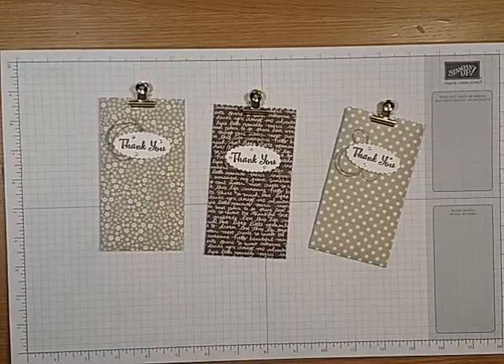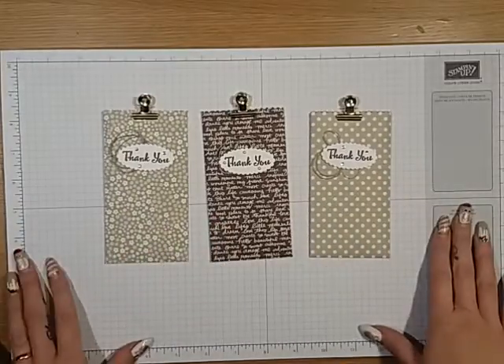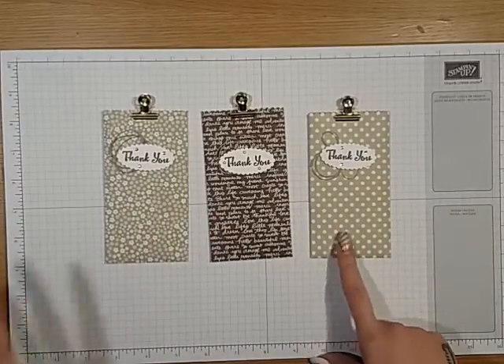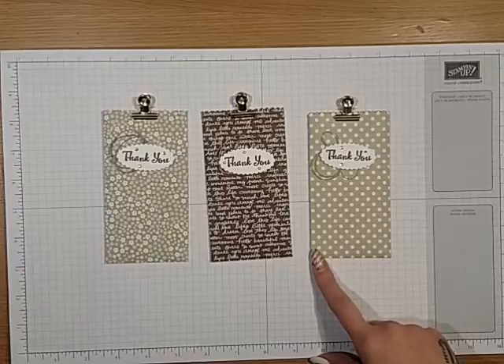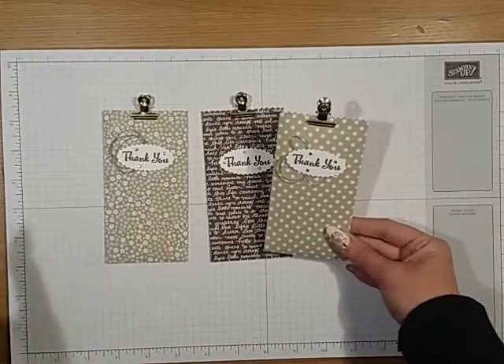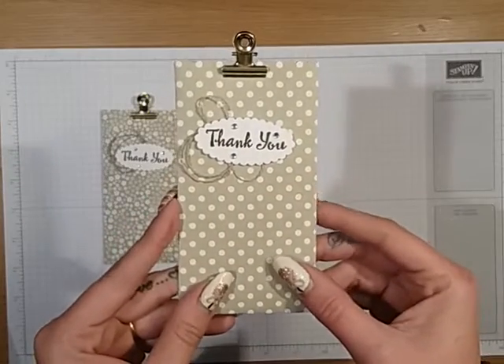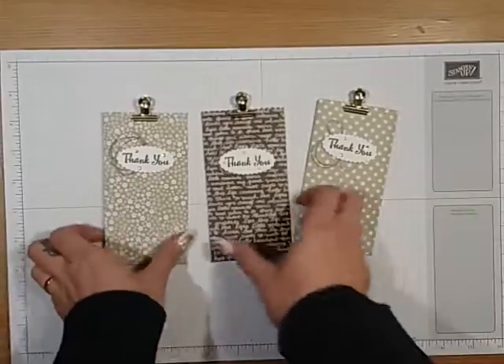Good morning, welcome back. I've come on today to do this really quick project. I think you're really going to enjoy it. It's great for craft fairs. I'm doing these to send with my catalogues. I am a little bit behind because I've not really been very well, but these will go in with my catalogues and they should be going out next week. My customers can look online anyway, but it is great to have a catalogue.